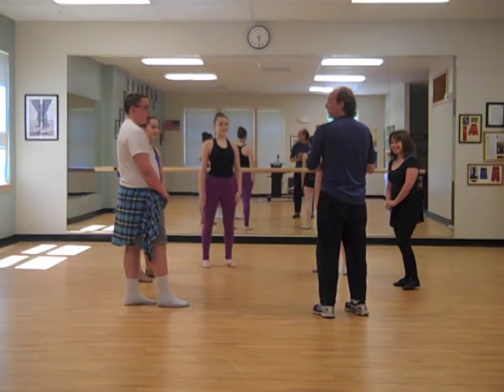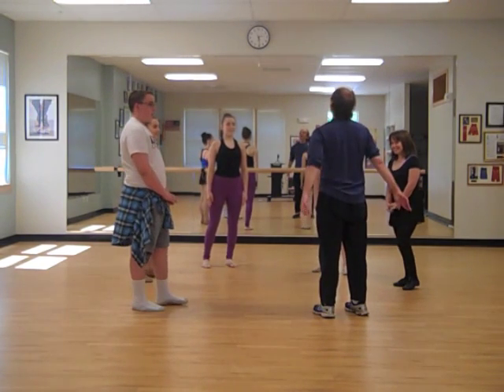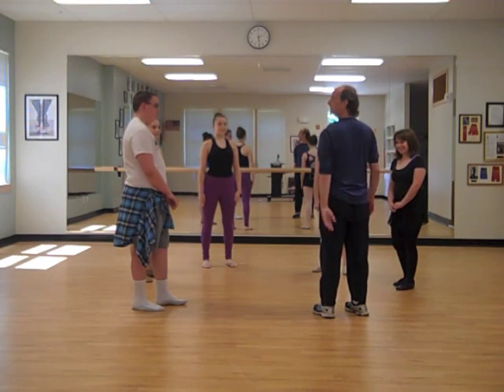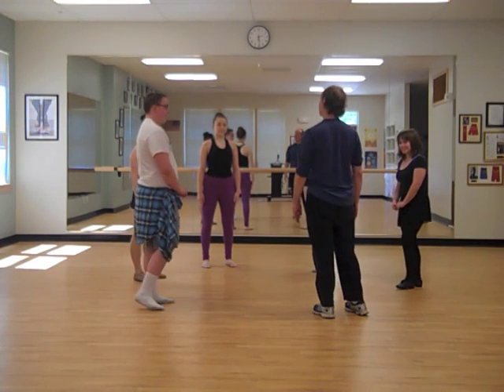Movement Circle Warm-Up. We're going to start with a movement that goes with your name — just how you feel today. I'll start.